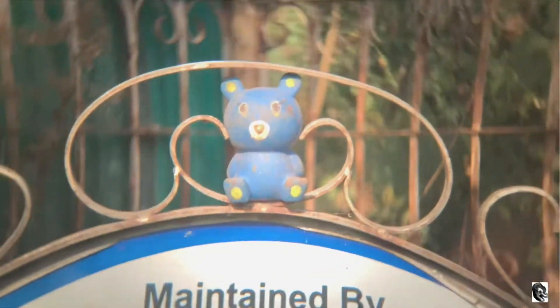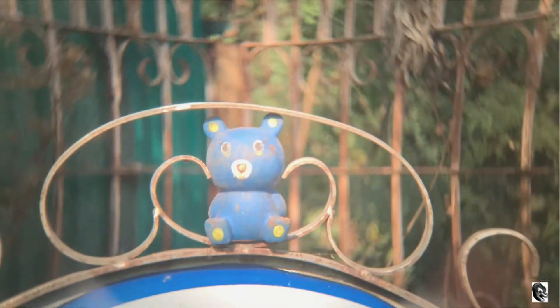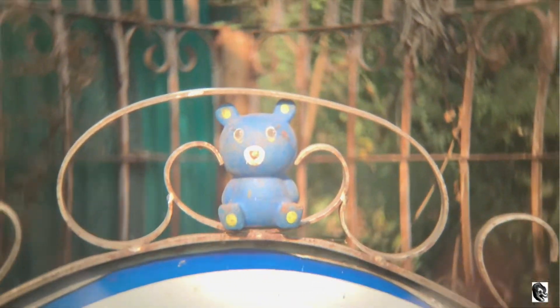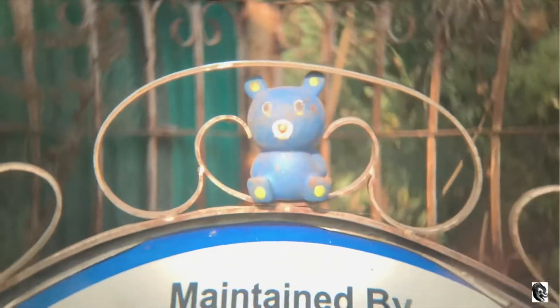In this video I am trying to capture a teddy bear kept on a stand. The teddy bear is approximately 8 feet far from me. Use your focus ring to get more depth effect on your subject. As you can see, how good a bokeh effect has been created by this lens.